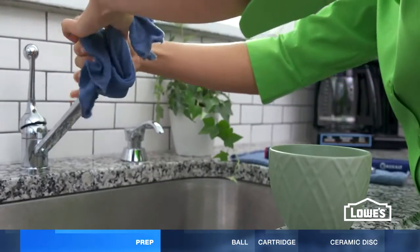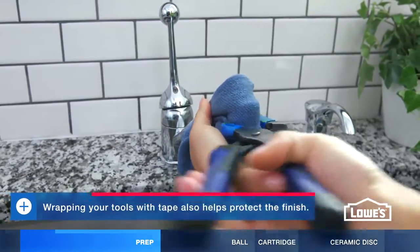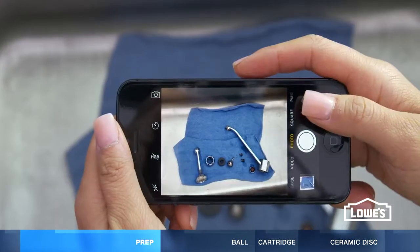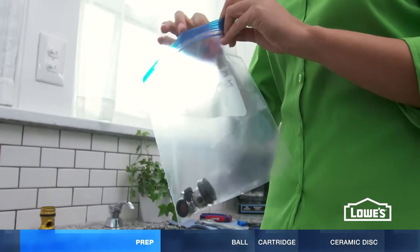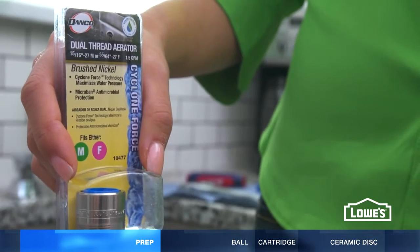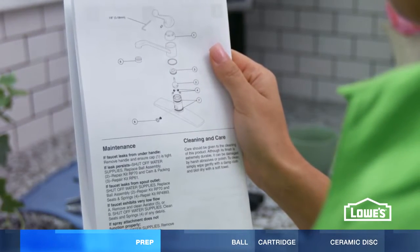If the aerator is stuck, soak a towel in white vinegar and wrap it around the aerator for about an hour, then gently remove it with a towel and pliers. As you're taking apart the faucet, lay the parts in order and snap a picture to help with reassembly. Put the parts in a plastic bag to take to the store. You can replace one specific part, but it's usually best to get a kit and replace all the parts. Also, buy a new aerator if yours is damaged. Keep in mind these directions are typical, but check the manufacturer's instructions for your faucet.